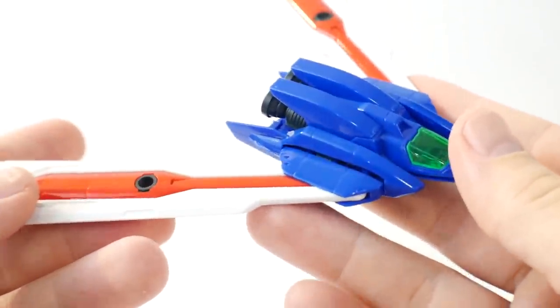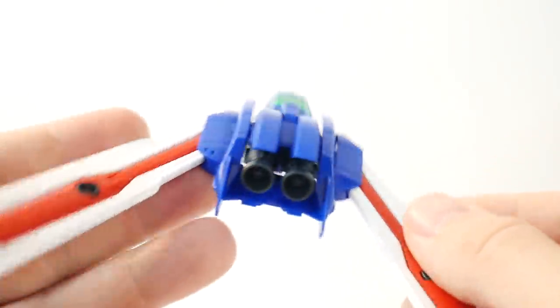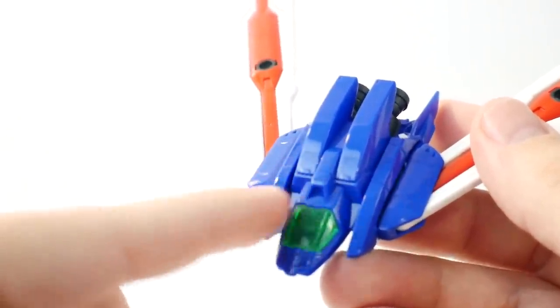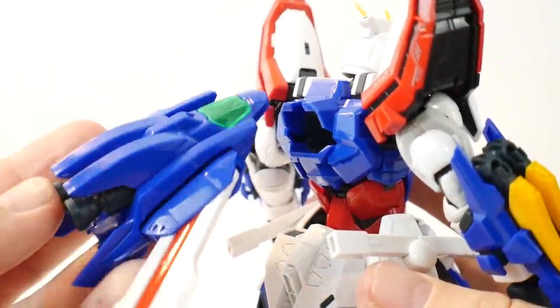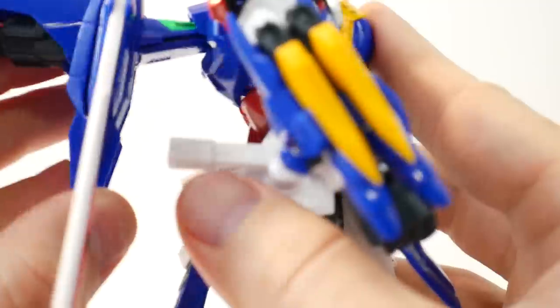Looking at the core fighter — nothing really too spectacular here. It's fairly normal, no crazy designs, just a super high-gloss core fighter. The cockpit front glass is green, which is actually pretty cool. You can dock it by swinging this section forward and placing it right there in the middle of the back.